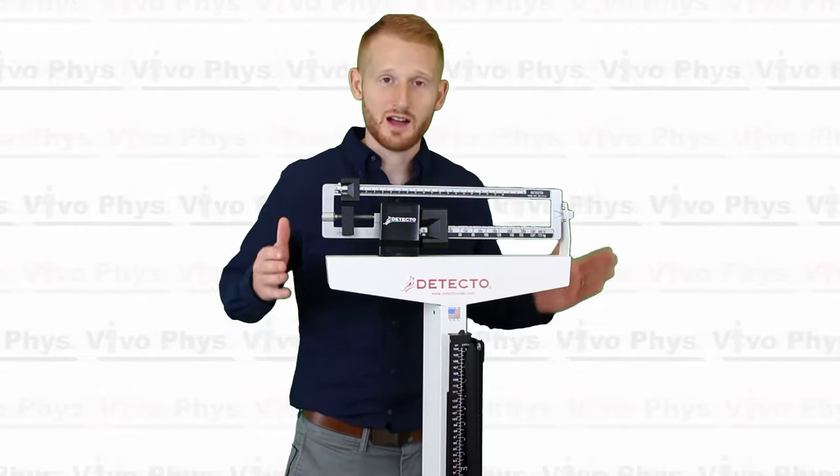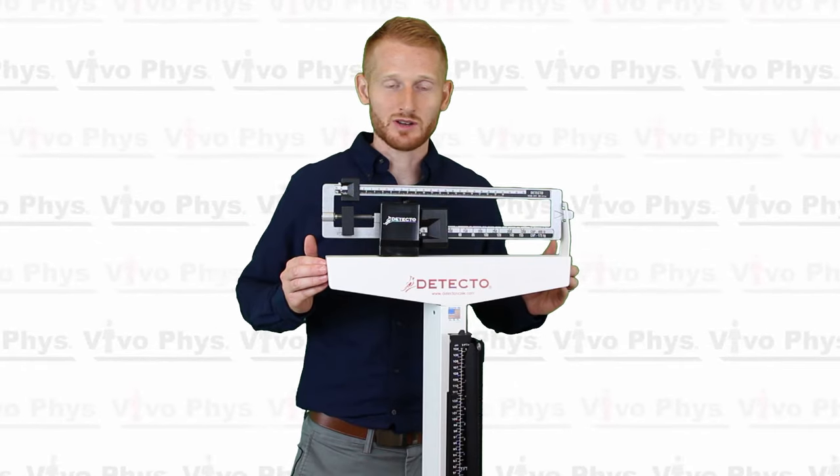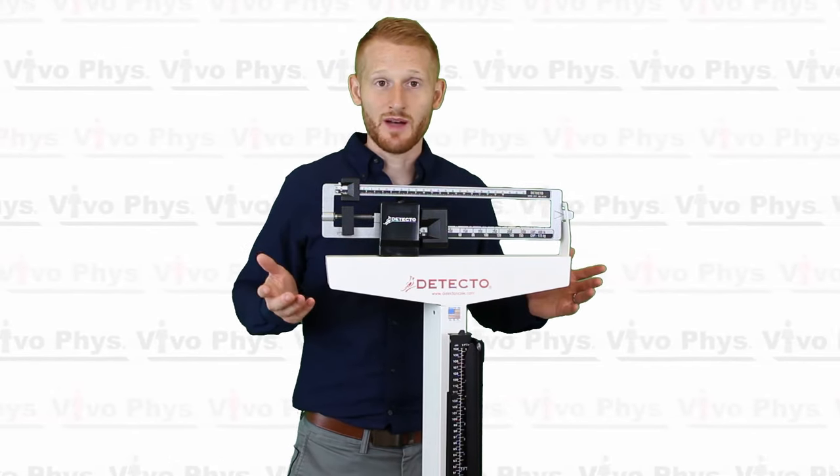That was a really quick demonstration on how to use one of these doctor's office style scales. I hope it was helpful. Put any questions you have in the comments below and I'll try to answer those questions and come back for another video. Thanks.